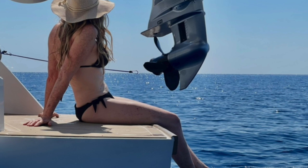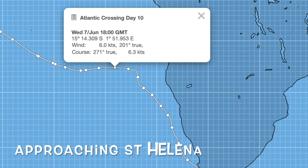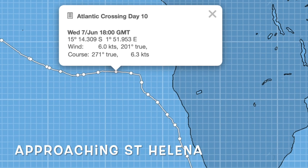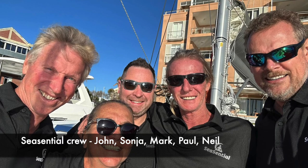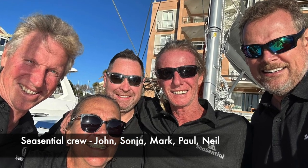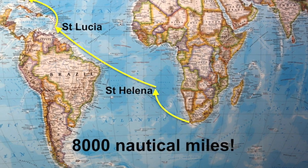Hello everyone, this is Ellie, still in Australia, but only about five weeks until John and I are back on Expedition Barefoot once again. But for now, let's kick off our shoes and watch more adventures on Sea Central with John, Paul, Mark, Sonja and Neil's awesome 8,000 nautical miles Atlantic crossing.